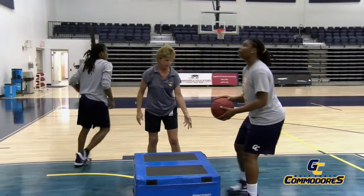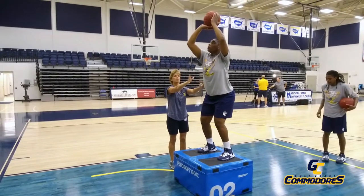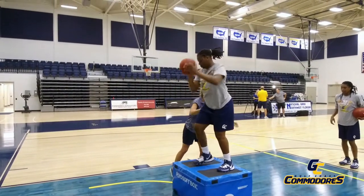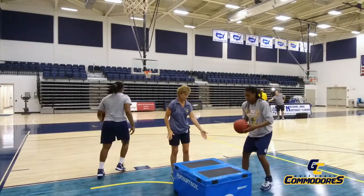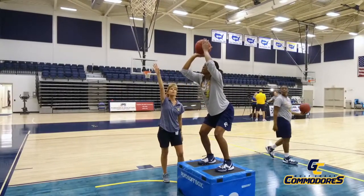One more time for each of you. Jump — here's the hang, she's ready to shoot, but we're going to talk about that in just a second. Jump — there's the hang, she's ready to shoot.